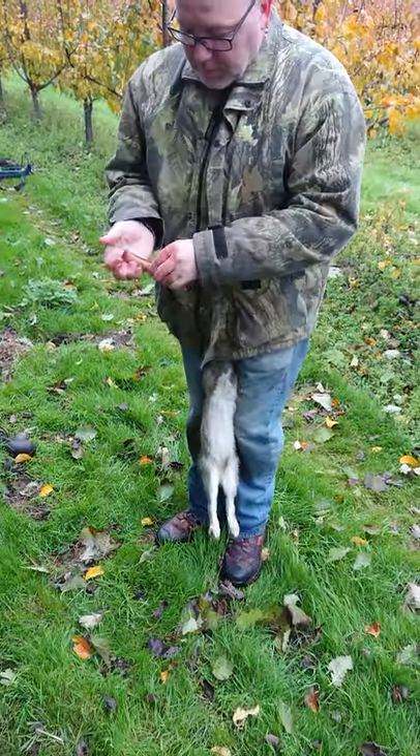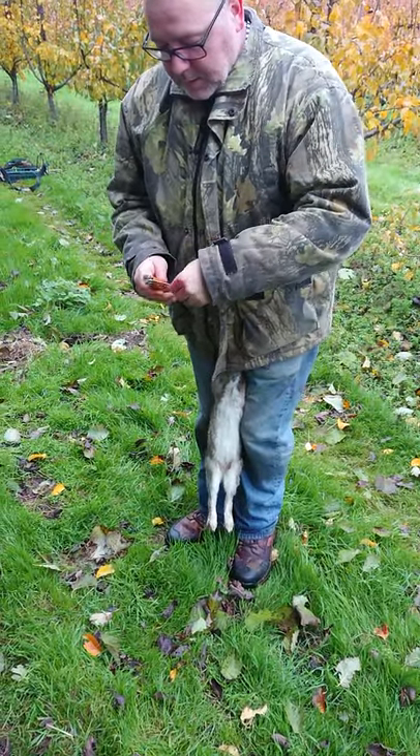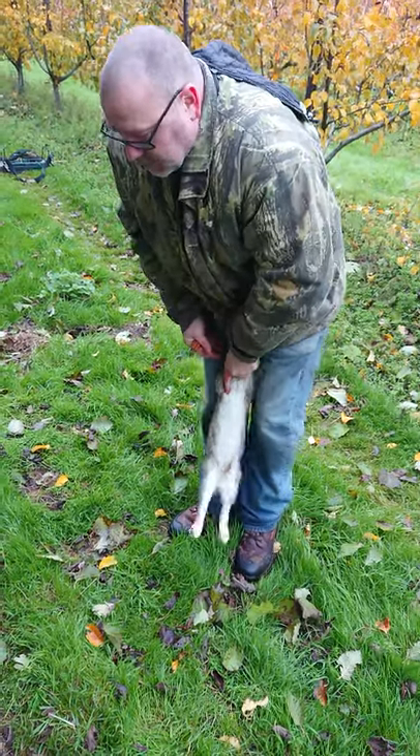I'm just going to show John a quick and easy way how to gut a rabbit, not the silly way you see some of them people messing about.